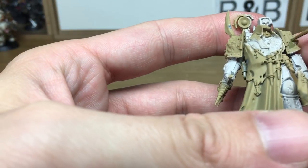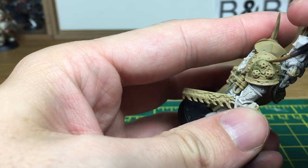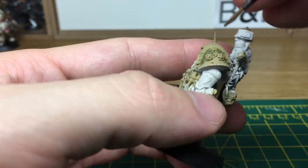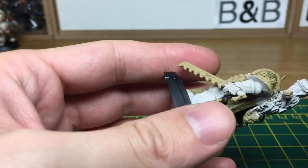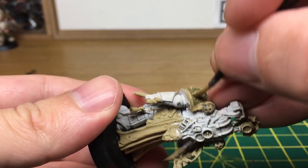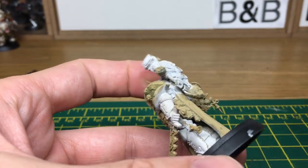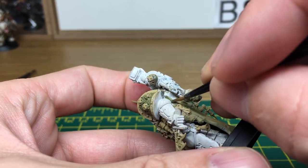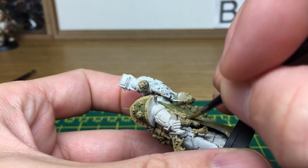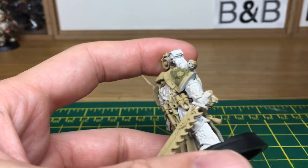The first colour that we're going to do on him is going to be the Russian Uniform World War II, and for this model we're going to do all the base colours first, then we're going to do all the washes. I'm going to skip ahead now, and when we come back all the green will be done.